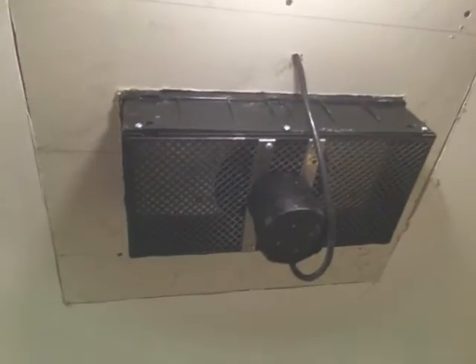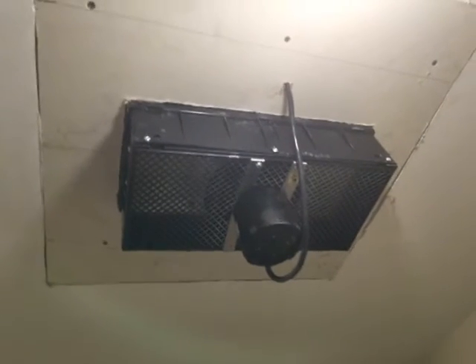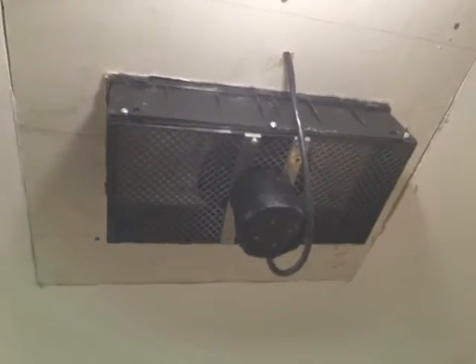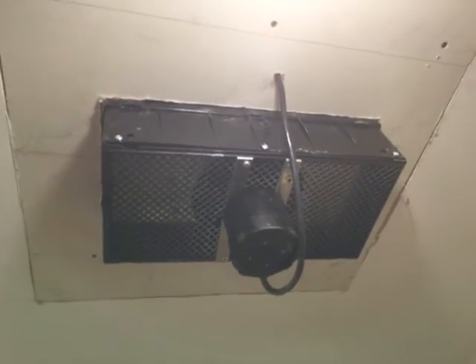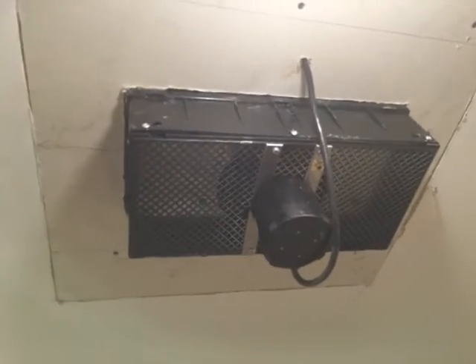The other one was ventilating fine, it just wasn't keeping up with the heat and the gas. Some ventilation is better than nothing, but this does a better job. It's not quiet — you can hear it — but there's some comfort in knowing it's running. The other one was whisper quiet, you could barely tell it was on, but it was pumping out air. This one at least gives you a sense that it's really pushing the air out.